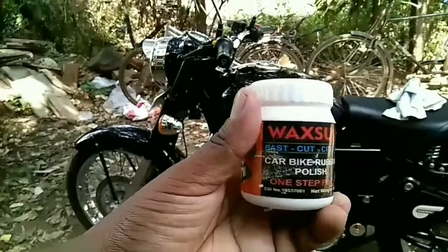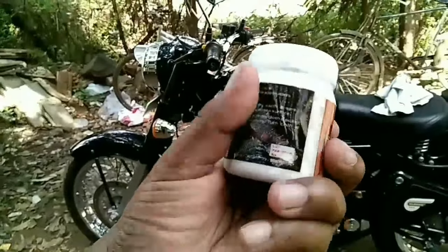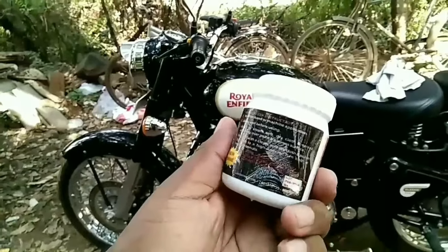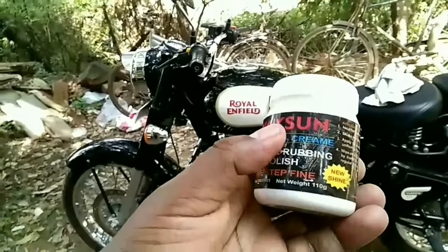This is the cream I am going to apply to my bike. This is very cheap — it only costs around 150 rupees. I am using this cream for the last 7 months and I am not feeling any negative things from my bike. So I will be applying this cream to my bike.